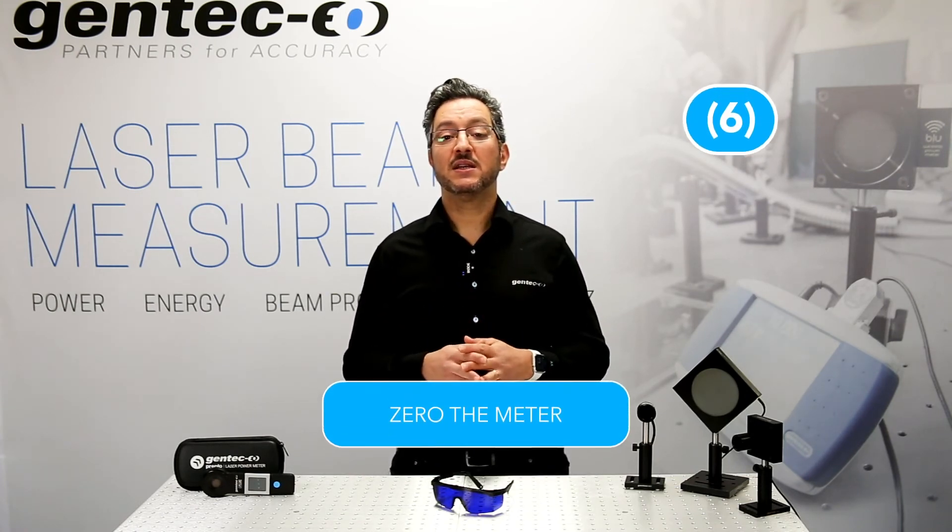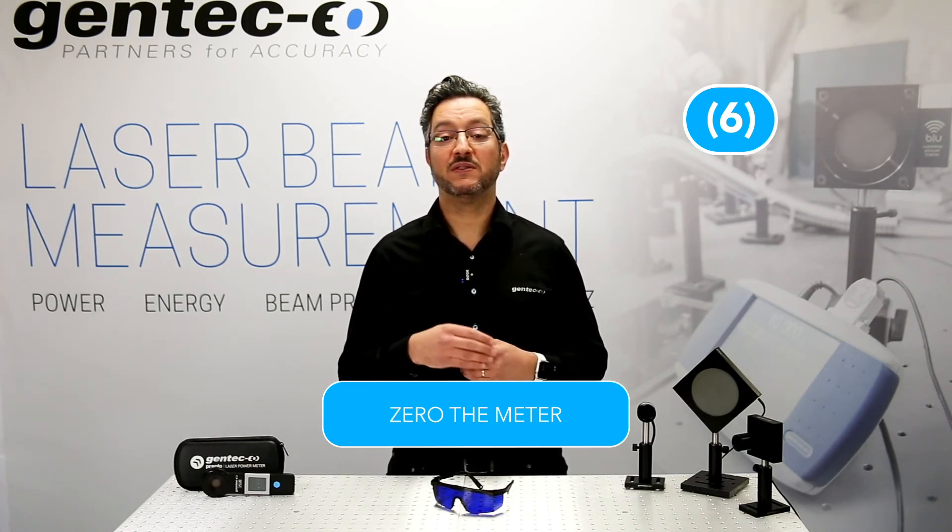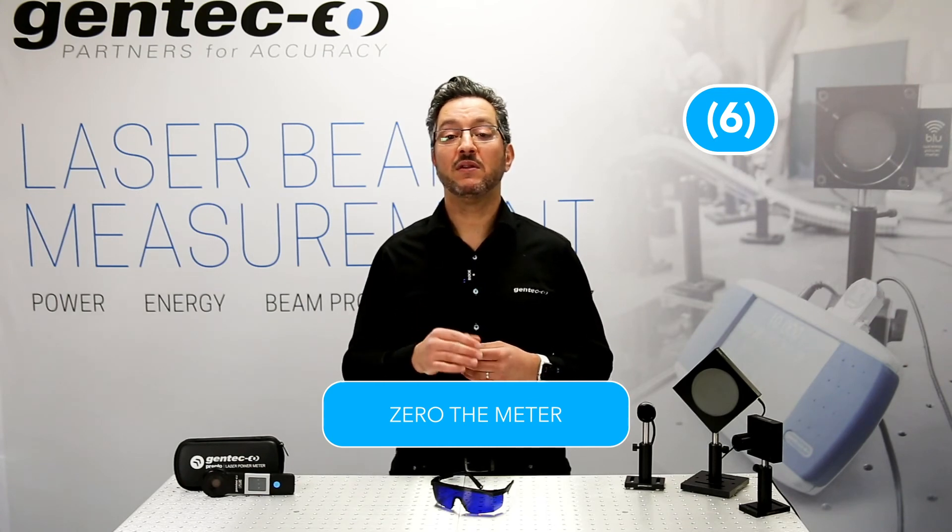Step 6. Zero the meter. Now it's time to use the zeroing function on your meter to define what is the baseline level for you. This step will allow you to remove the surrounding noise from the actual reading when the laser is on.